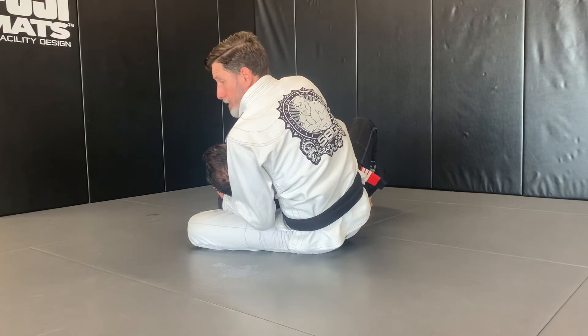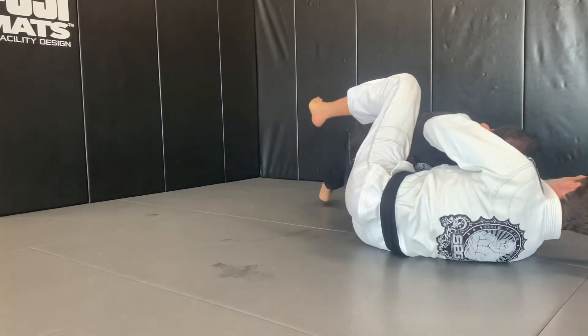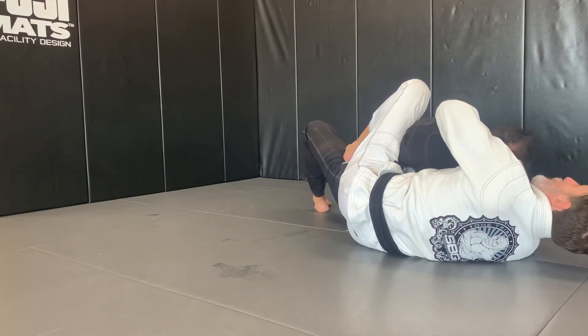Once I've got him in this position, I'm going to use my bottom leg to help roll him up and over the other side. And now I can join my legs in any sort of back position where I have back control.